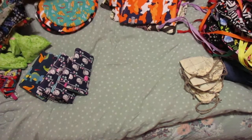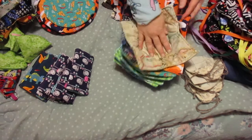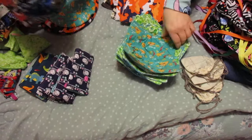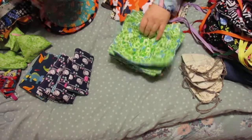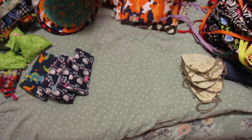I also made all of the adults these bowl cozies. I've got several of those - these are for the ladies.